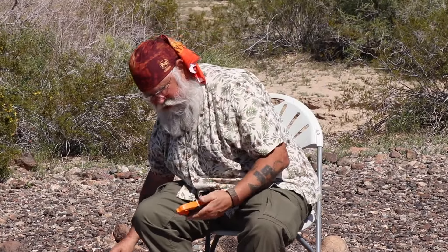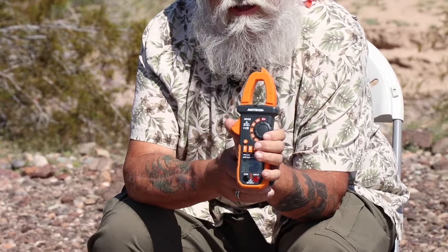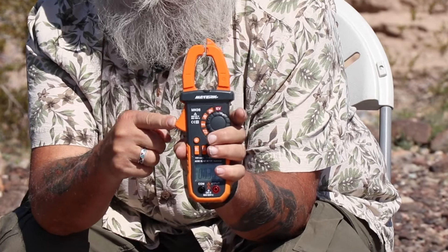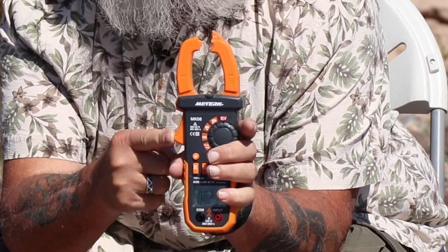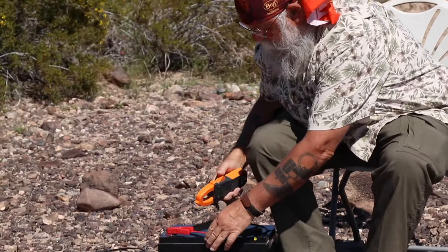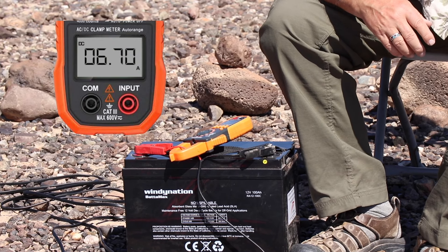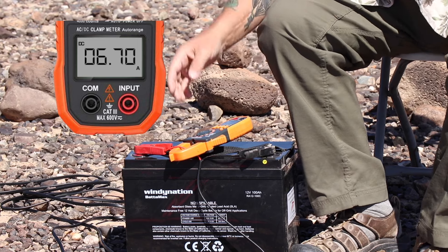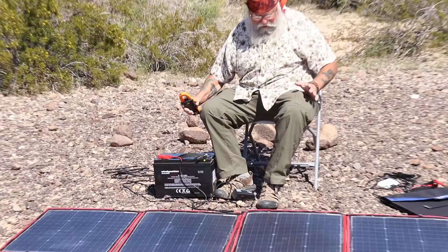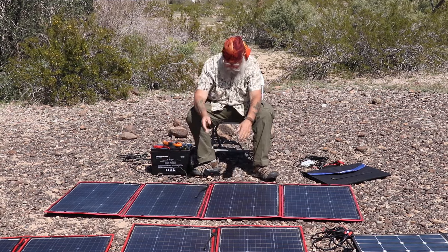Now it's a clamp-on amp meter. It's got a setting for 40 amps. You'll see there's a little lever — you open that up and put one wire at a time right in there. We'll test the positive, and it's putting out 6.7 amps — now 6.9 amps. Now I'm going to disconnect them all, fold them up, and go down the line and test them all.